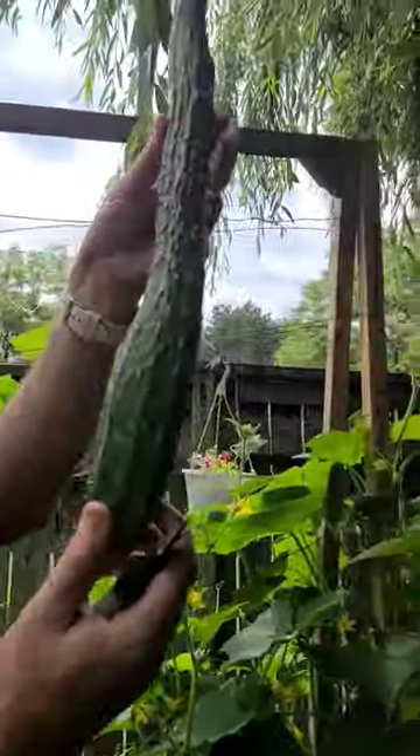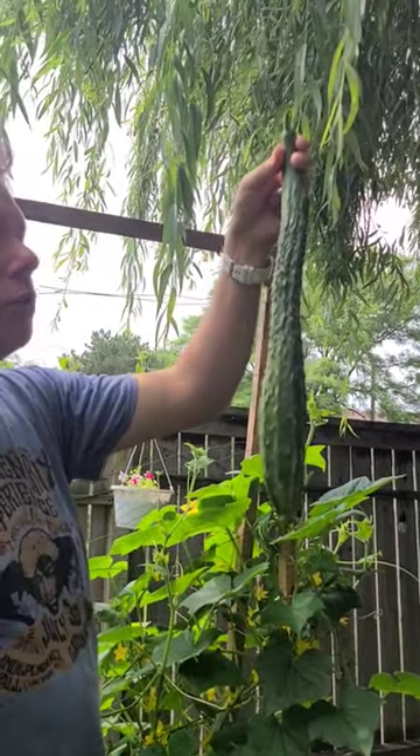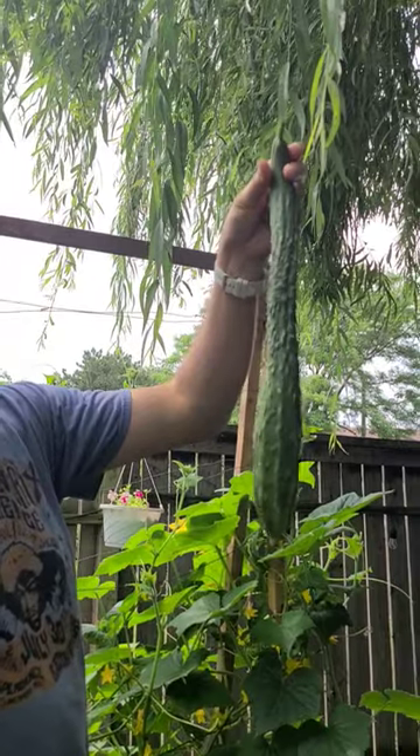I don't know if this was gonna grow up more like that, but it's the first one so I'll take it off right now. Let's see — it's gonna be delicious.